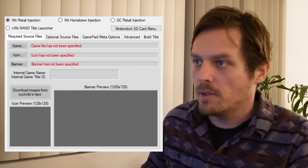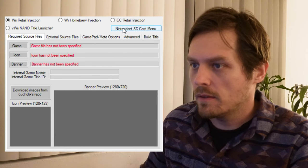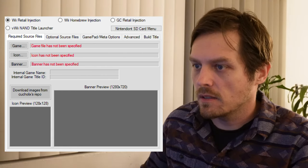So without further ado, I will cut to instructions on the computer and you'll just hear me talking. I've got my SD card loaded in the computer, and let's go ahead and open up our T-Con Moon Wii VC Injector. Pretty simple.